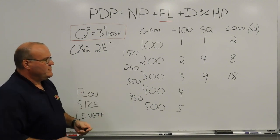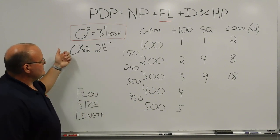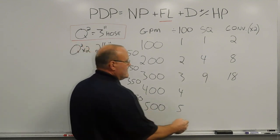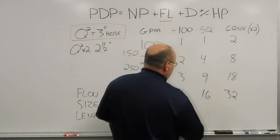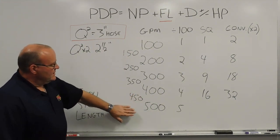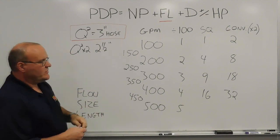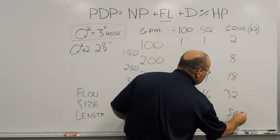400 gallons a minute: 4 times 4 is 16, and then times 2 is 32. So for every 100 feet of 2-1/2-inch hose at 400 gallons a minute, there would be about 32 pounds of friction loss. For 500 gallons a minute — we start getting out of the realm of practicability — 5 times 5 gives 25. For every 100 feet of 3-inch hose, there would be 25 pounds of friction loss. Times 2 gives about 50 pounds of friction loss.